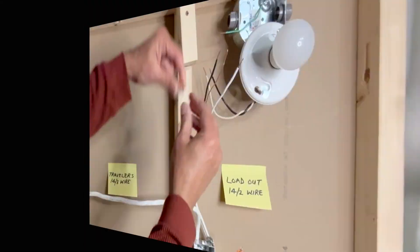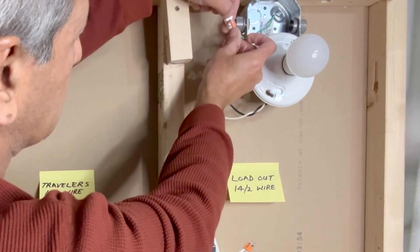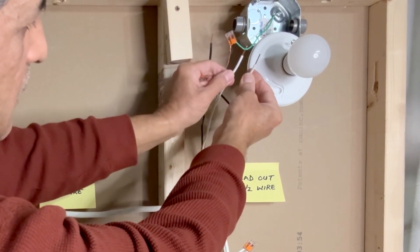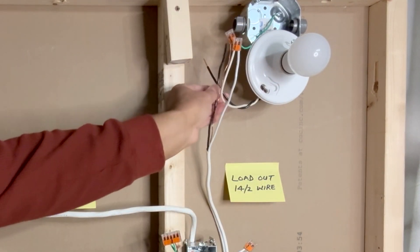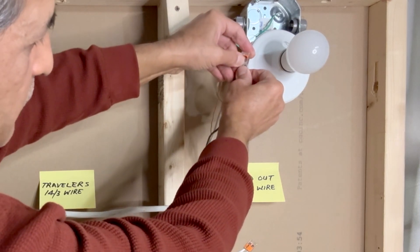Next, I will connect the light fixture. Ground connection first — the ground coming from the light fixture box, the outlet box, and the ground coming from the 14-2 wire. Connect the two whites together: the white wire coming from the light fixture and the white wire coming from the second switch box. Next, I will connect the black wires: the black wire from the second switch and the black wire from the light fixture.